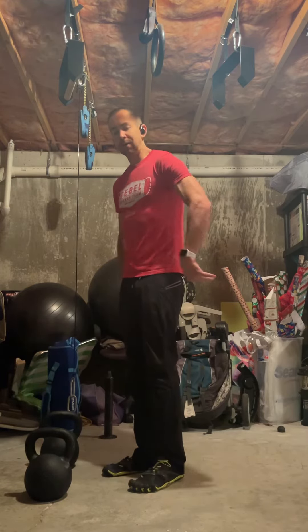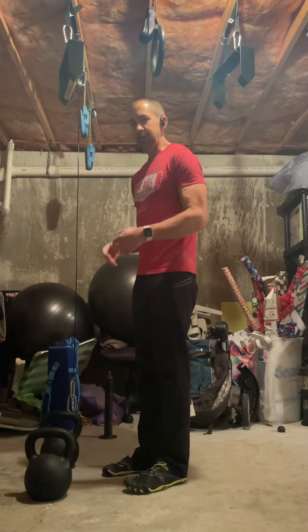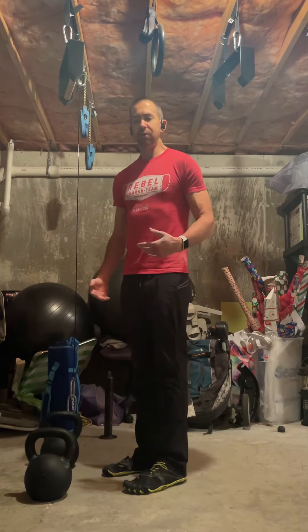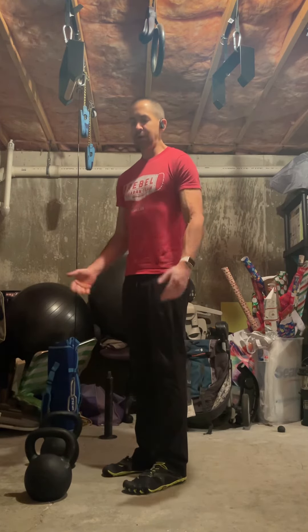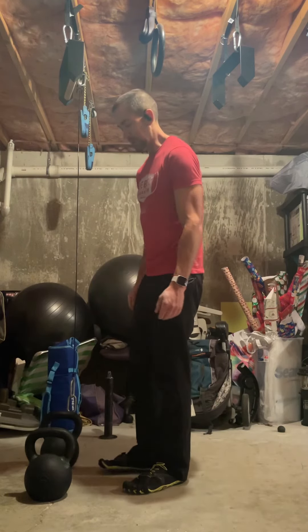Driving those hips back, getting that hinge pattern going. It's not really about how far down you go, but some people have more depth and range of motion so they might need to go down farther. If you're using a kettlebell, you might not be able to go down far enough — probably the minority of people, but just noting that as well.